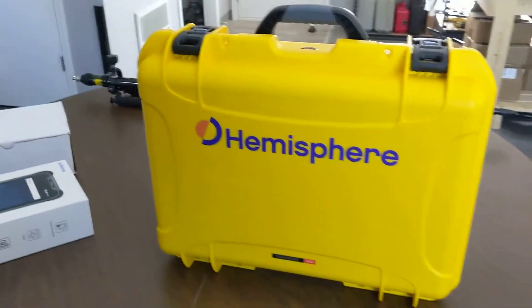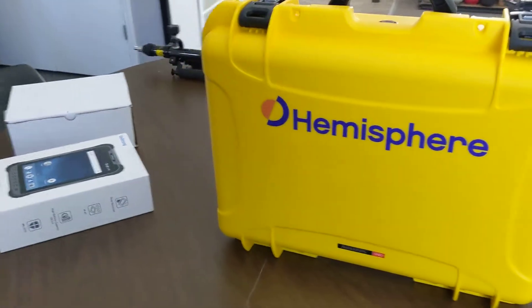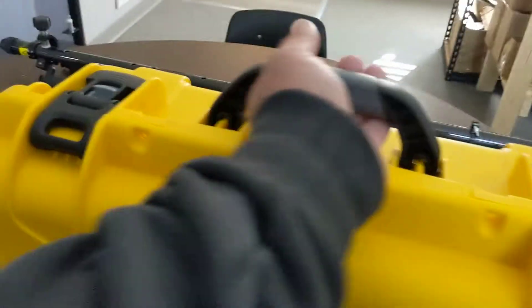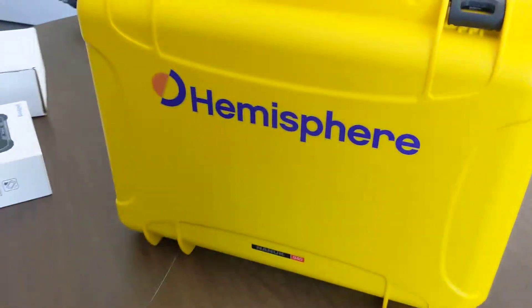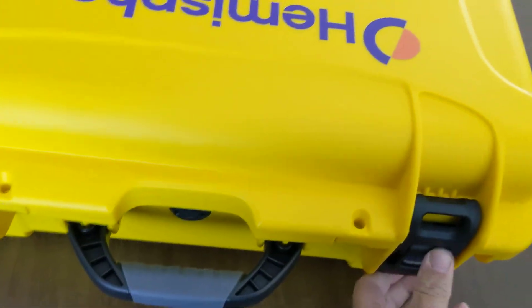This is our case. It contains both the base and rover. I added the cool Hemisphere decal — I had an extra one. So basically we get this kit, and our UT30 data collector comes in a separate box, but there's room in here for it. Let's get it opened up. We've got two latches on the front with a nice positive lock.